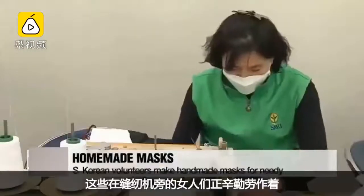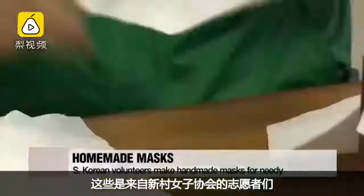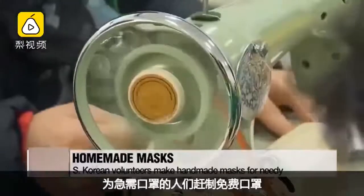The people on these sewing machines are hard at work, stitching up handmade cotton face masks. The hands behind these masks belong to volunteers from the Saemawar Women's Association. Amid a shortage of masks in Korea, the volunteers have gathered with their own sewing machines to make free masks for the needy.